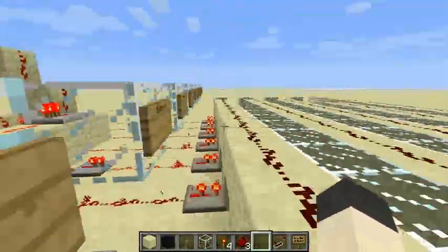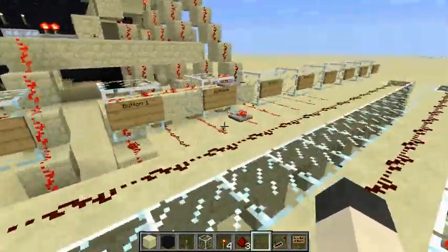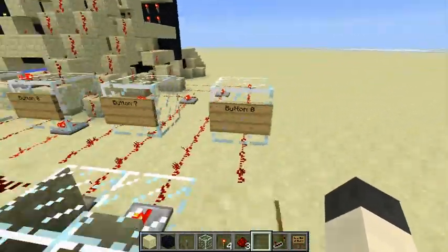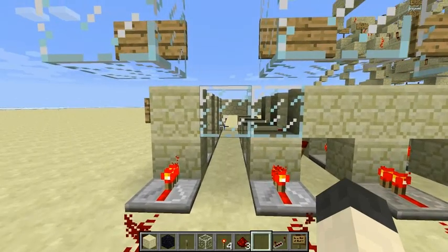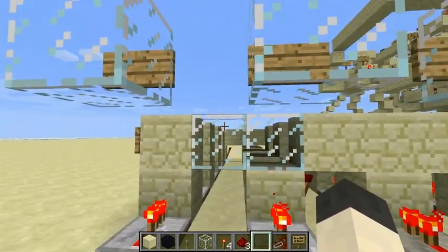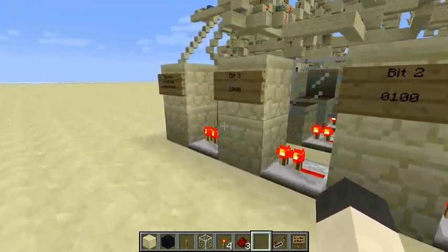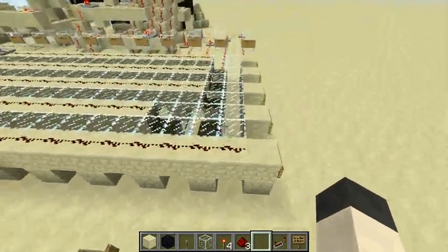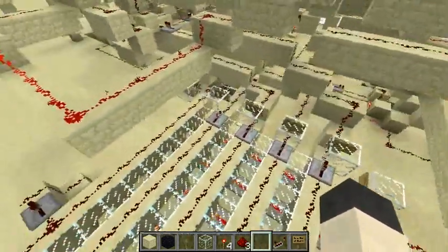So if we look at button zero — it is this one right here — there are no torches getting this signal up to the top here, except for the clock signal at the very end. So that's the purpose of this section: to convert it into a binary number.